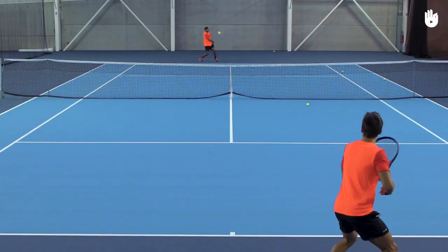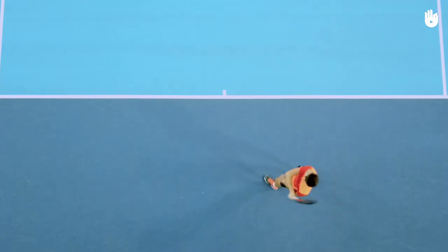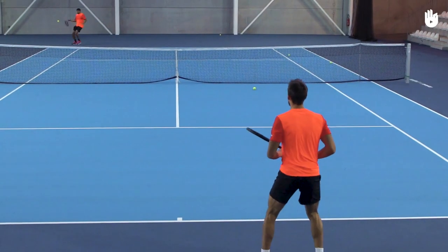Ask your partner to feed you balls on your forehand and practice hitting cross court. Enjoy your game.